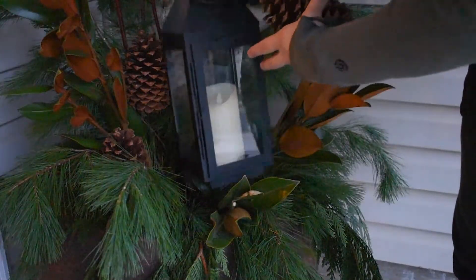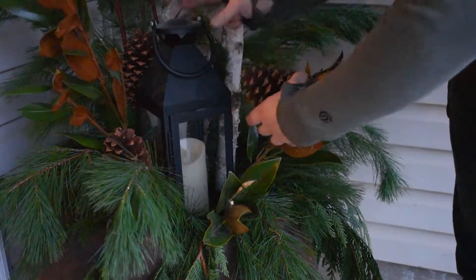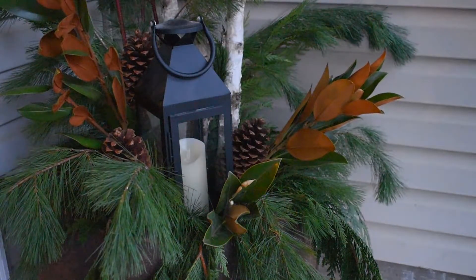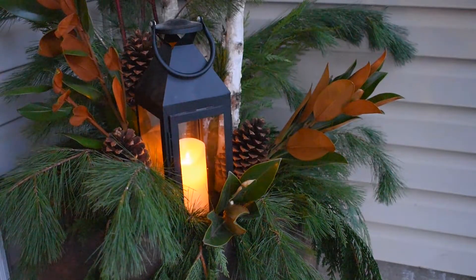Lastly, I am putting these black lanterns in my arrangements. They have battery operated candles which are on a timer, so it's really nice because when it gets dark out they just turn on automatically for about four hours and then they go out.